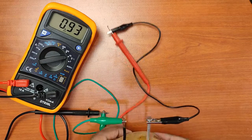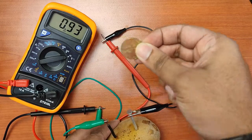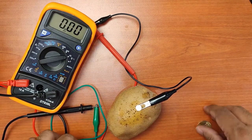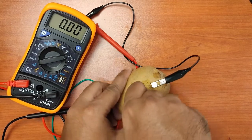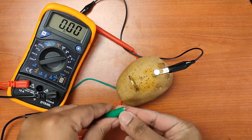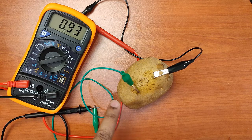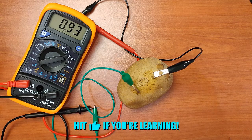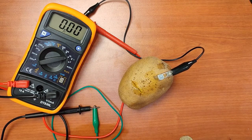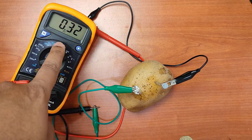Now let's try different combinations. Let's try the coin — this is actually an alloy but it's mostly copper. I'm going to replace the copper wire with the coin, pushing it into the potato. You can see it's about the same because this coin is also made mostly from copper, so you still get about 0.94 volts. Now let's try aluminum and zinc — we only get 0.3 volts, because they are very close to each other in terms of reactivity.